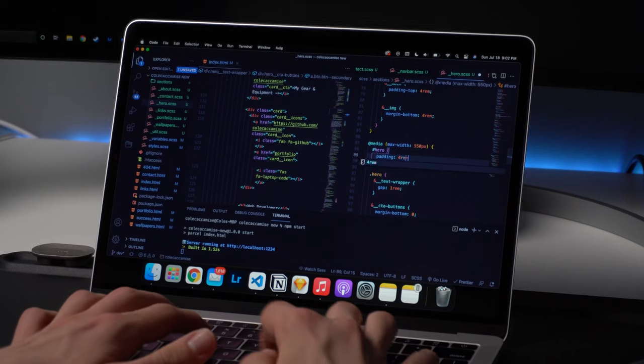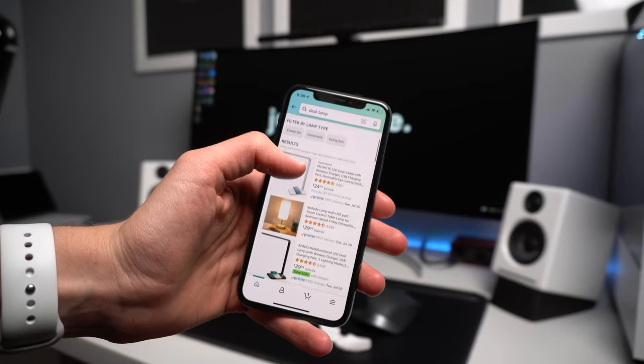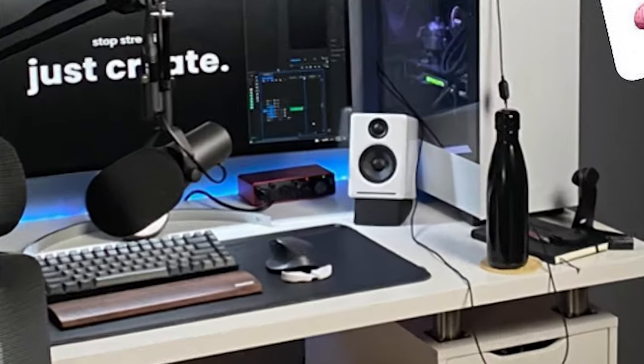Hey, what's going on everyone? My name is Cole Kackmans and welcome back to the channel. Being someone who spends long periods of time at the desk — whether it be for coding, designing, or editing a video like this one — I'm always on the lookout for new products I can add to the setup that will improve its comfort, aesthetics, and most importantly, my health. That brings me to the Delta Hub Carpio 2.0, which is one interesting accessory to say the least. For the past week I've been testing it out, and I'm really excited to finally share my thoughts on it.